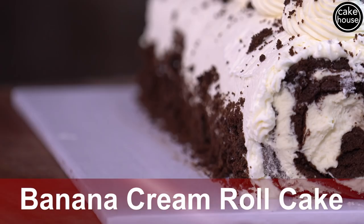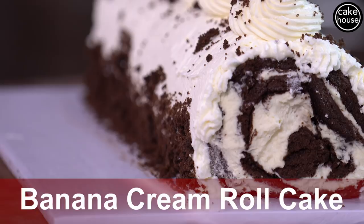Hey guys, I'm Buddy Valastro here, and this is Fast Cakes, where we make cakes at the speed of life. Today we're making a banana cream roll cake. Banana cream pie was one of my favorite things that my dad made at the bakery, so today we're going to bring it back and put a new spin on it.